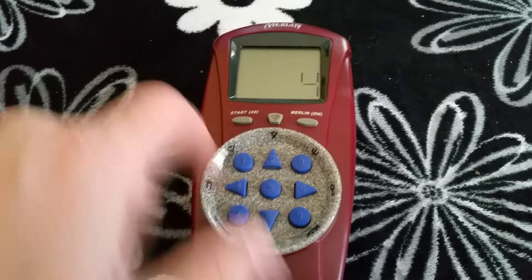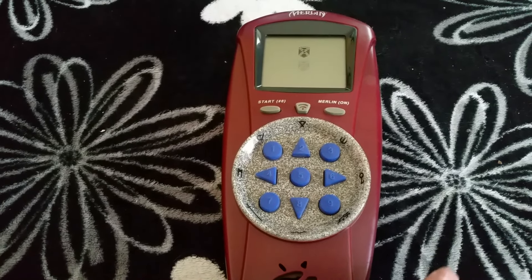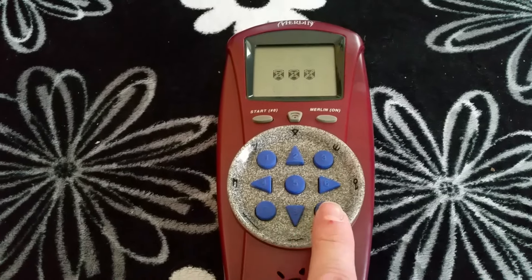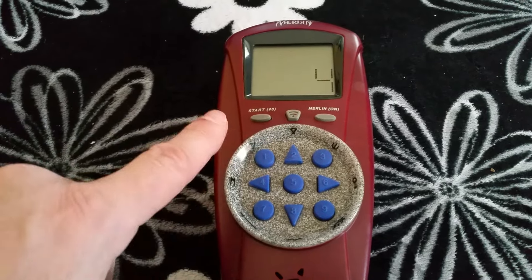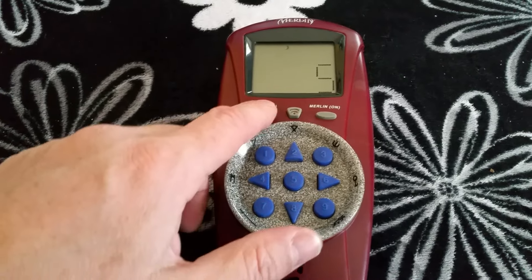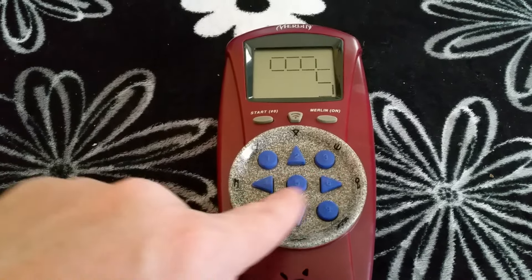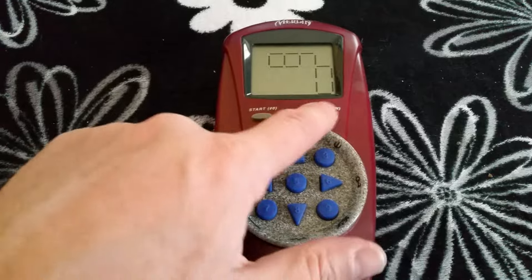Game number four: Spellbender. I really don't know how this one works either. That was interesting — no idea what that does. Now there's game number five — a Mine Caster. No idea. Let's go to a different game.